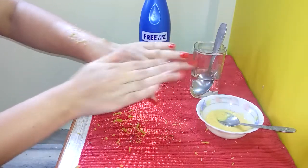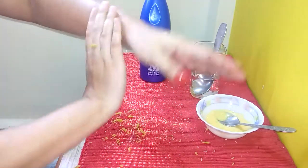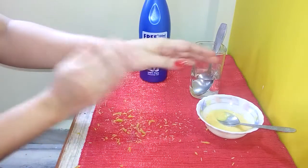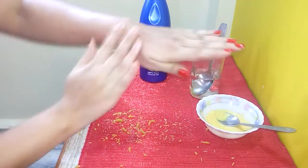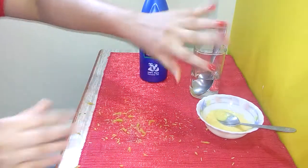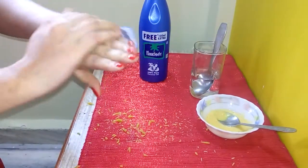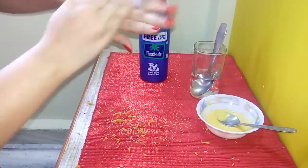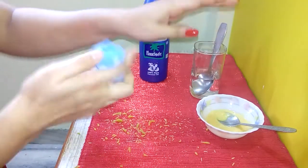Just vigorously rub in the opposite direction like this, and afterwards you can wash off your hands or wipe it off with a wet cloth or towel.